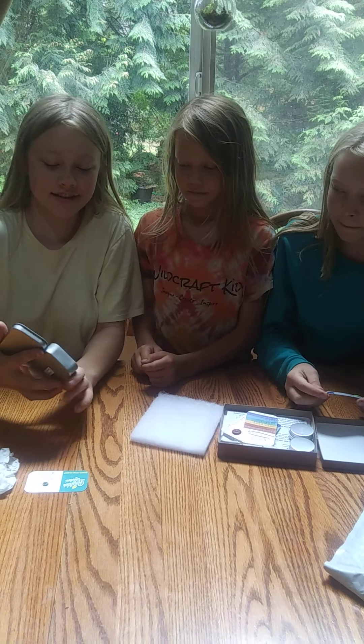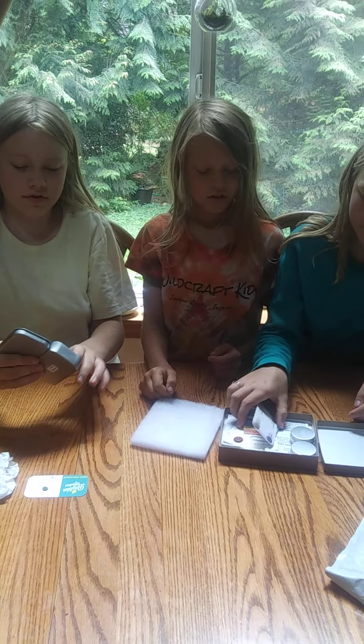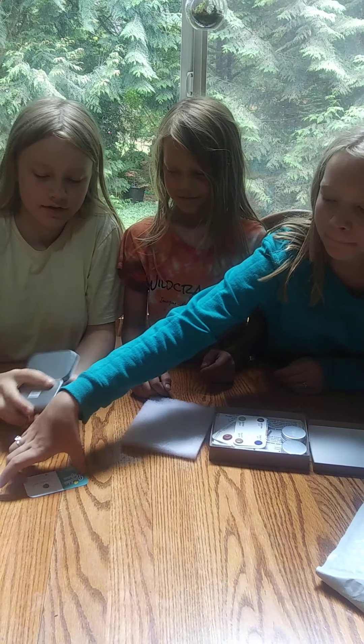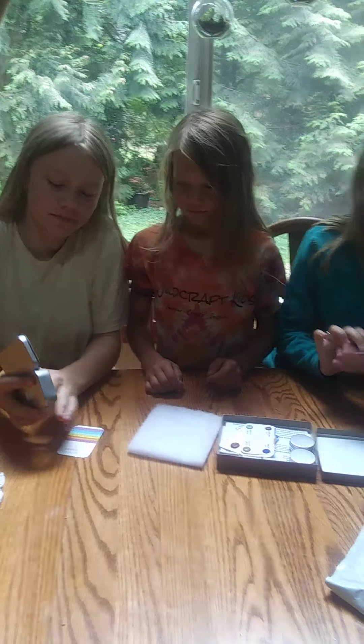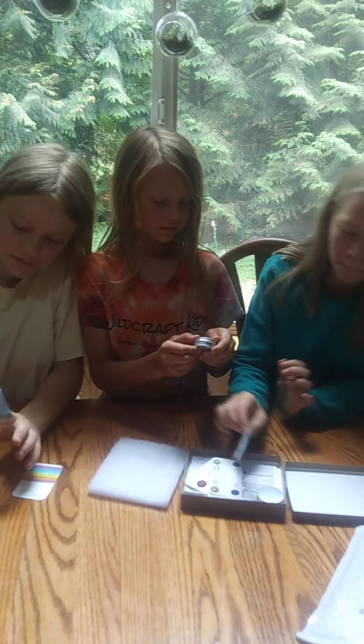I see these are like the test things. That's really cool. So these are the different colors. Oh my goodness gracious.